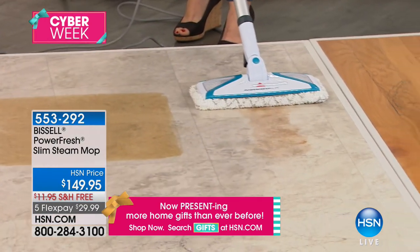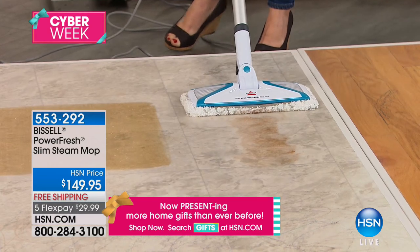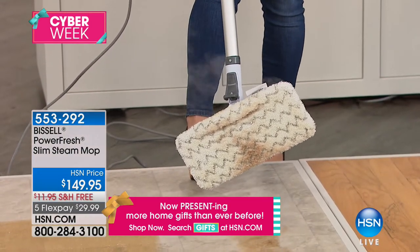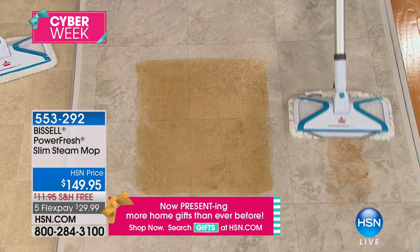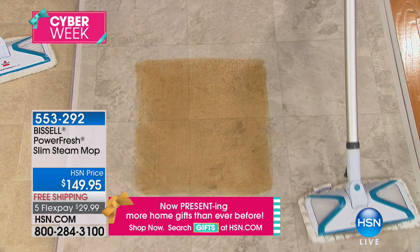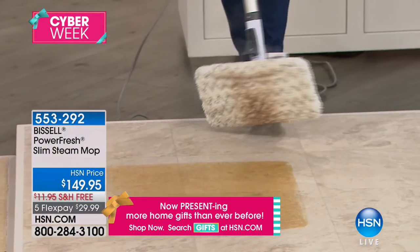Jenny gives real demos — she doesn't make a tiny little mess. Real life is messy, let her show you how to clean it up. This is caked-on chocolate that we did a long time ago. If you were using just a regular mop and bucket, you'd be pulling that dirt around. But because it's a microfiber pad, it's actually pulling in whatever you're mopping up, and the steam is sanitizing. You really are constantly cleaning your floor in a sanitary way. The stickiest chocolate — done.